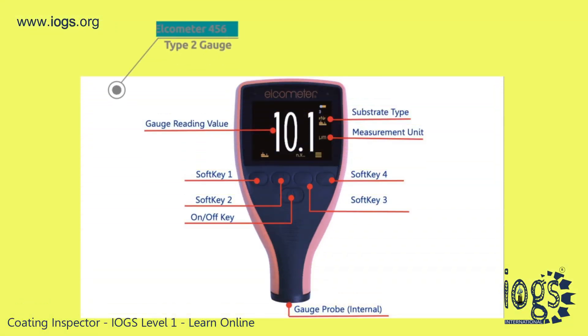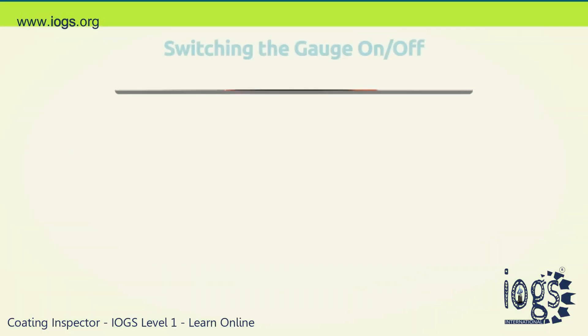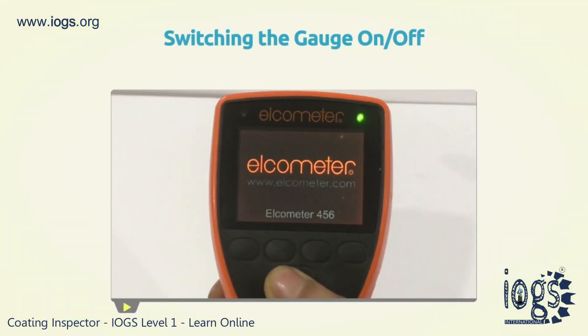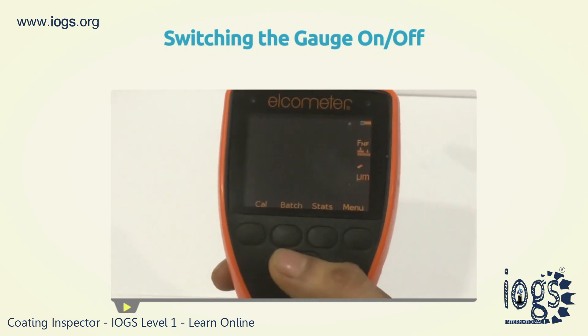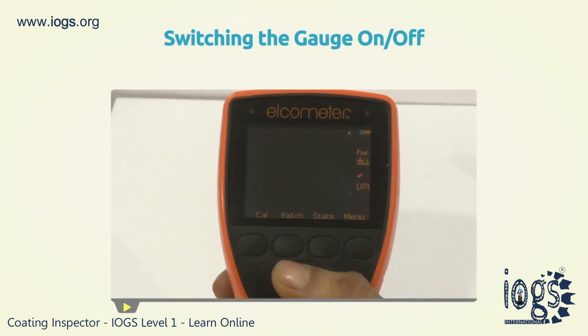The Elcometer 456 gauge comes with a digital colored screen, with soft keys designed to perform multiple functions. Pressing the ON-OFF key for a split second will switch on the gauge, while you will have to press and hold the same key until the screen goes blank to turn off the gauge.